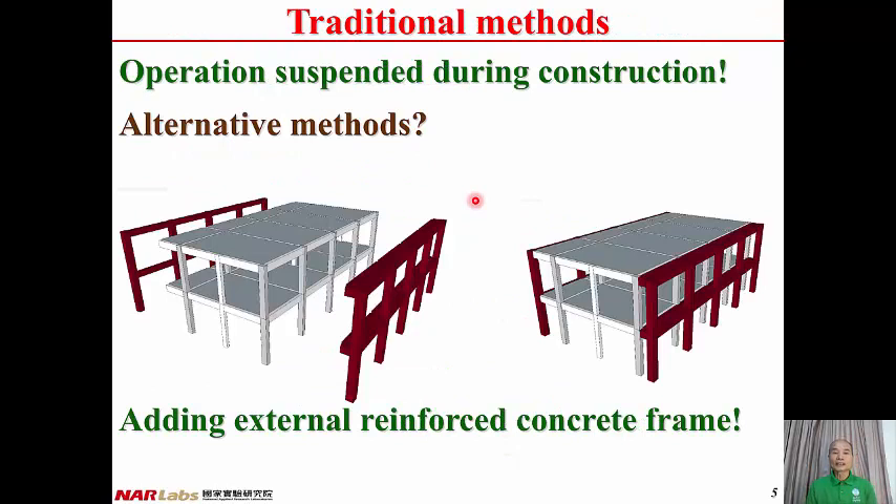Another common characteristic of this traditional method is that the operation of the building has to be suspended during construction. This is acceptable for school buildings because we have summer and winter vacations. For some other categories of buildings, such as hospitals, operation of the building is not allowed to stop. Therefore, we need some other retrofit methods.